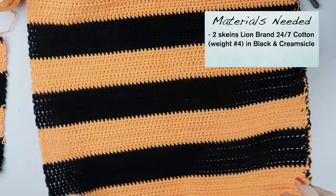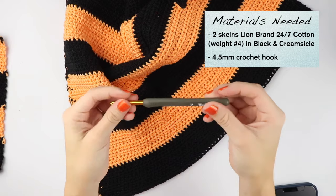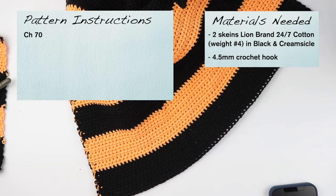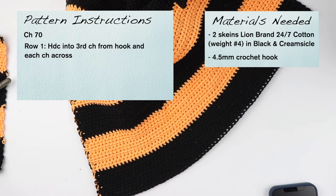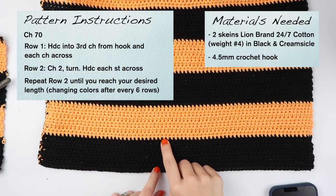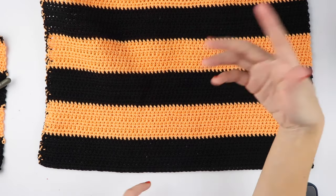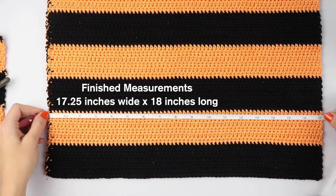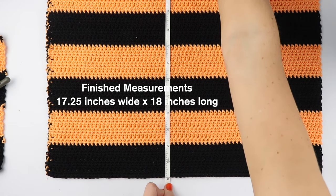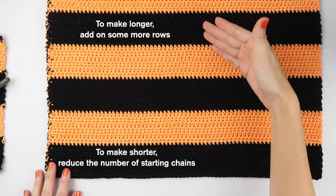Now before I let you go, if you're looking to create a similar striped dishcloth like this one, I used Lion Brand's 24-7 Cotton in black and creamsicle, and I also used a 4.5 millimeter hook. To start, I chained 70 and half double crocheted into the third chain and each chain across. Then for row two, I chained two and half double crocheted in each stitch across. Each of these colors has six rows, so I went on until row six, changed my color to orange, and then completed six more rows — black, six more, orange, six more, and so on. In the end, this dish towel turned out to be 17 and a quarter inches wide and about 18 inches long. And of course, if you want it to be shorter or longer, just reduce the number of chains or add on some more rows.